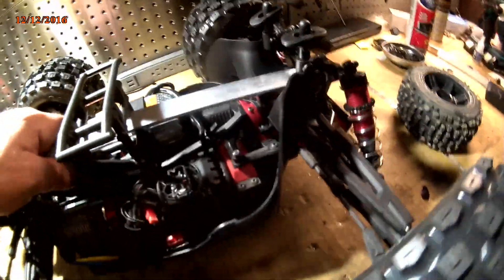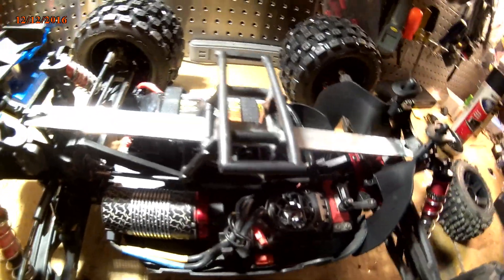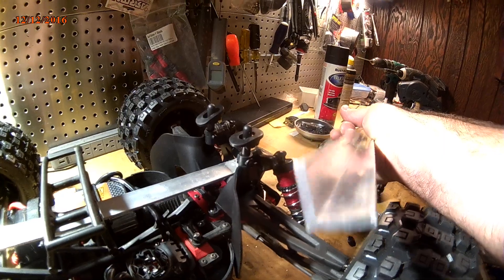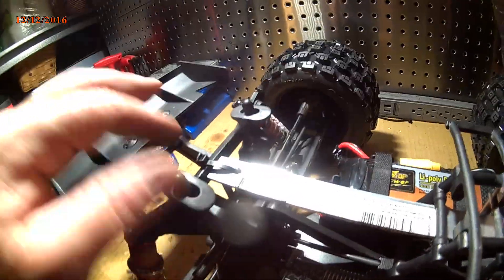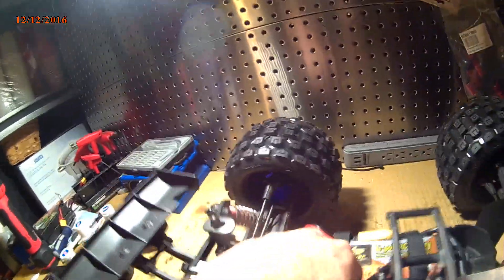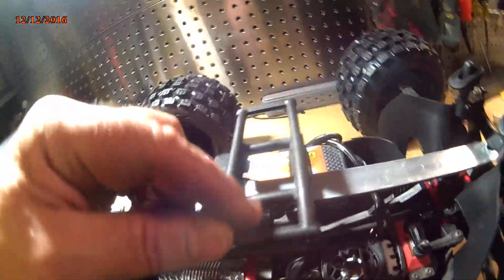As you can see, this is my chassis-to-chassis brace. I just picked up a piece of thick aluminum angle. Basically you just notch it out so it sits into the tower, fits snug in here, and then I zip tie it to the back tower so it doesn't move around. You can actually pick it up by it.